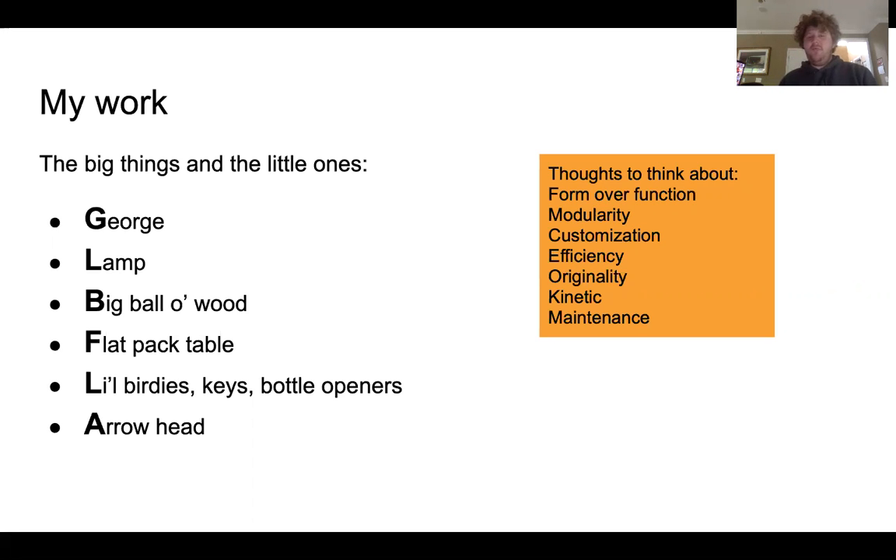Some things that I think about when I am designing my art is form over function, modularity, customization, efficiency, originality, whether it's kinetic or static, and the maintenance of the piece.